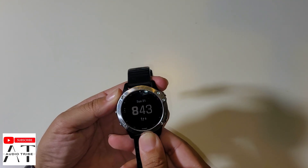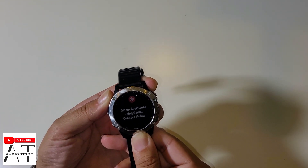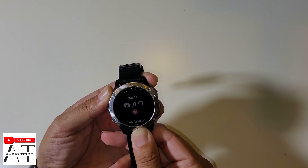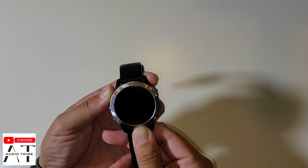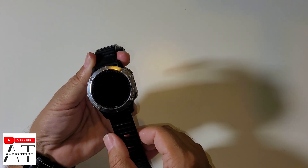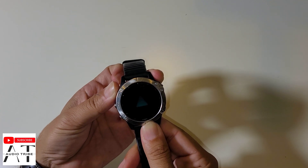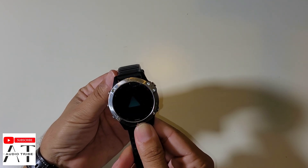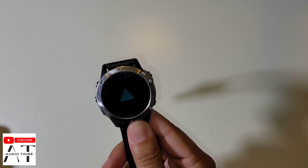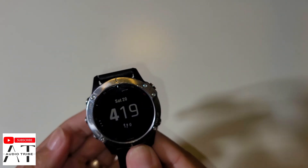Hold it for about 10 seconds — ignore any message that appears on screen. After about 10 seconds, the screen goes black. Then just power on the watch. You will see the watch go into reset mode and then it's ready to go.